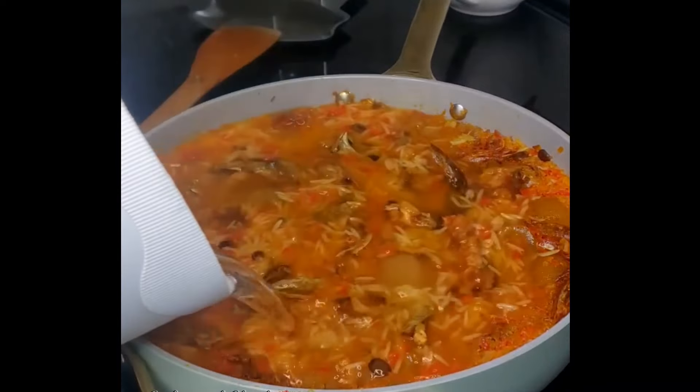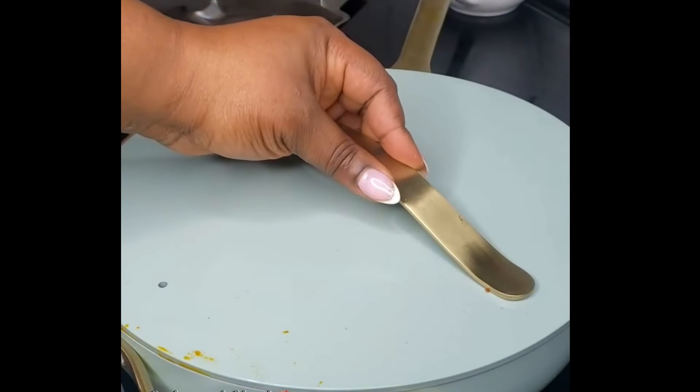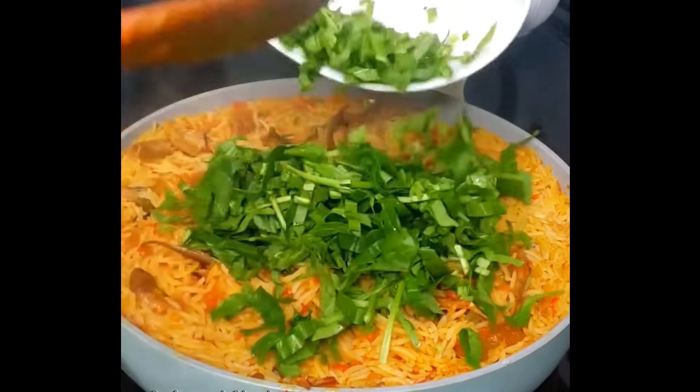This is not fully cooked yet — I'll add in some more water, then bring it to cook until perfection. Now the rice has been perfectly cooked. Bring in your leafy greens.